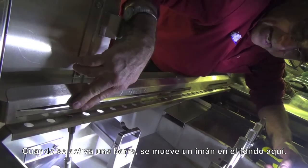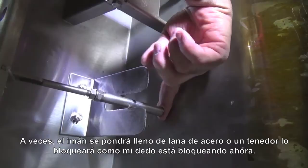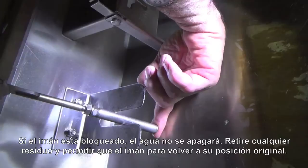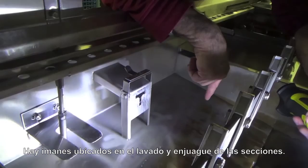When a rack comes into the machine, it's going to hit these activating bars. When the bars activate, it moves a magnet out of the way on the bottom here. There are times when this magnet may get full of steel wool, or a fork may jam it — just as my finger is jamming it now. If that happens, the wash will stay on and not shut off. All that's necessary is to pull the steel wool off, pull the fork out of the way, and let the magnet return to the normal position.